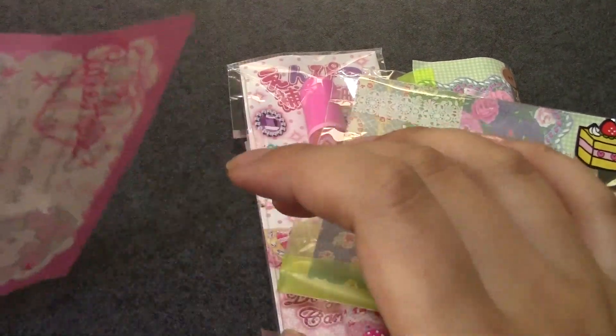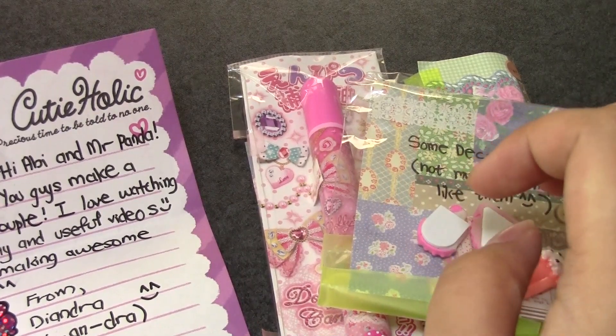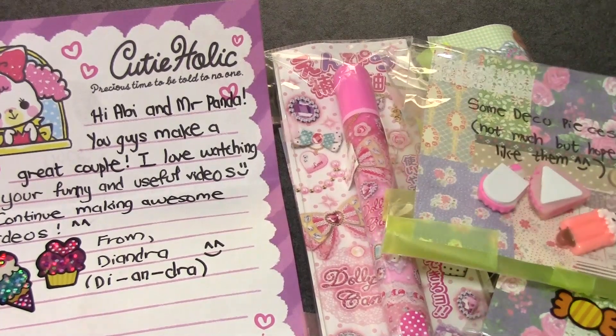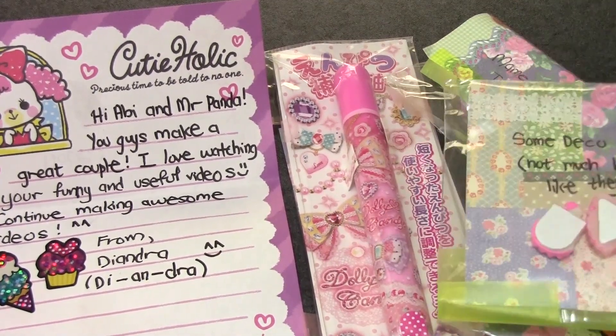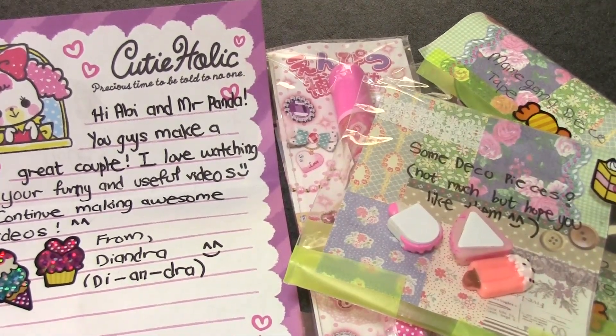I don't know what your YouTube channel is, so if you have one, please let me know and I will link it down below. Thank you very, very much. And thanks to the rest of you for watching. I hope you guys enjoyed and I will have more P.O. Box opening videos soon. Bye!